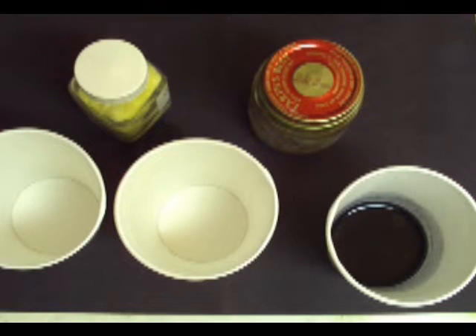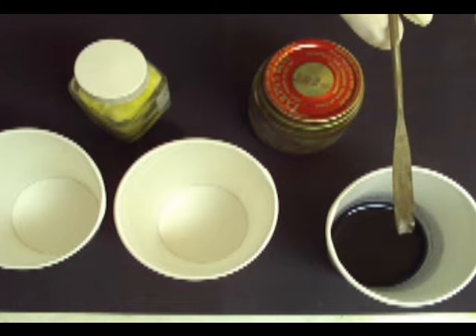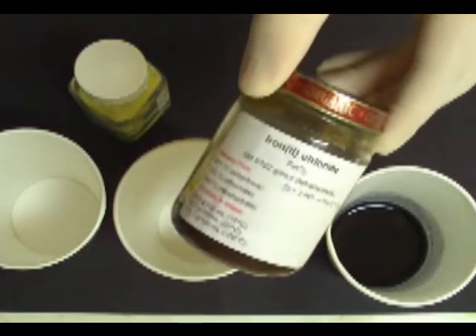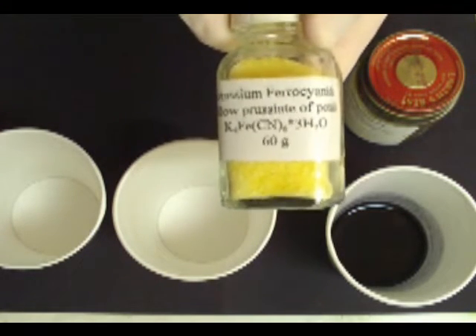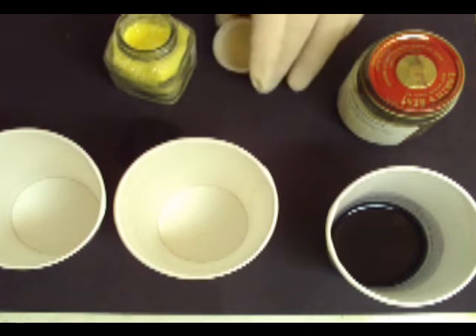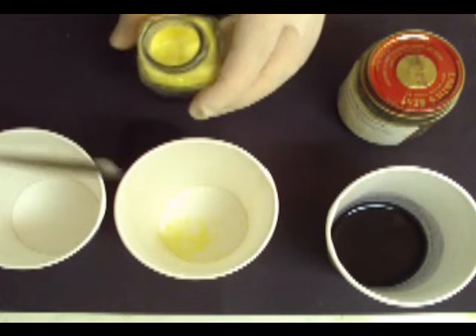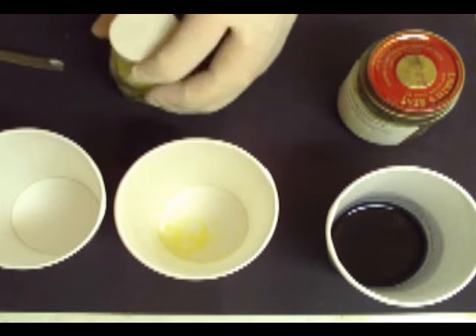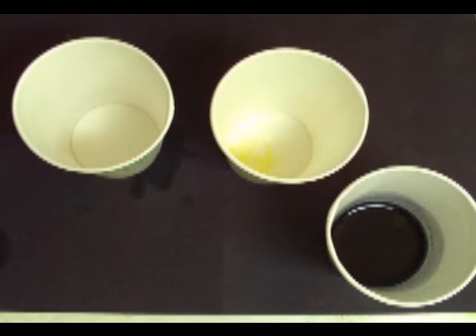It's time to make some blue ink. For this you're going to need two paper cups, the black ink you just made, the iron chloride again, and potassium or sodium ferrocyanide. You'll want to put a good scoop full or two in one of the paper cups, and then in the other paper cup add in the iron salt. The iron salt I'm using used to be anhydrous, but over the period of years it's extremely hygroscopic, so it's taken on some water.